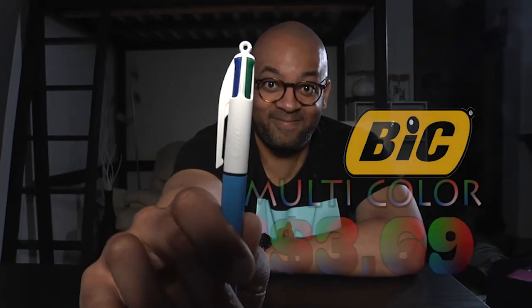You won't ever go back to boring black pens with a multicolored pen. Buy one now at a local store near you for $3.69.